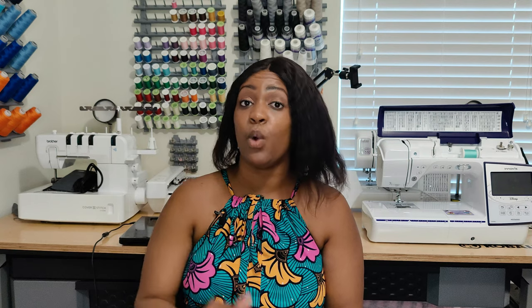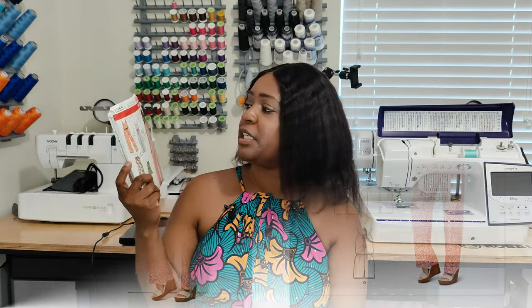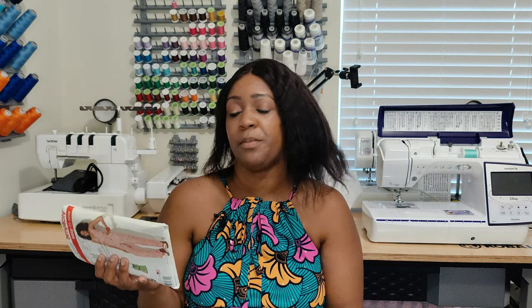The pattern I used is Simplicity 1355 — the new pattern number is Simplicity 9125. I'm going to put both of them up on the screen so you can see that. This is an old pattern and I actually have both patterns. I know there have been so many sewists that have sewn this pattern. The official pattern description is: misses maxi dress and long or short jumpsuit with bodice variations.